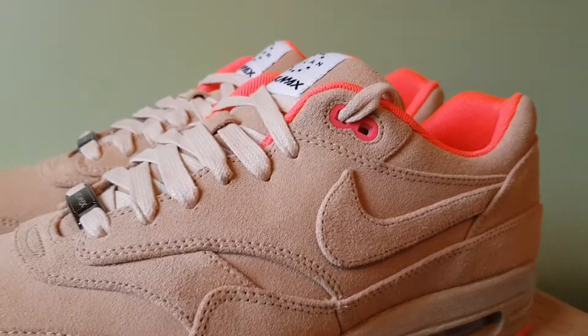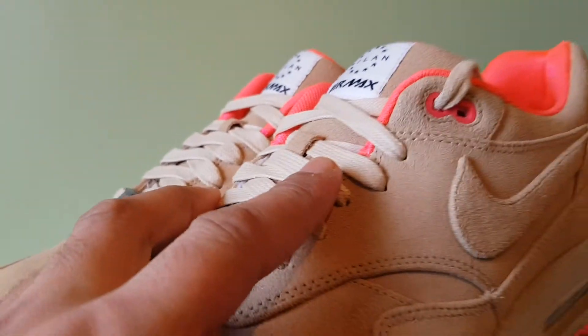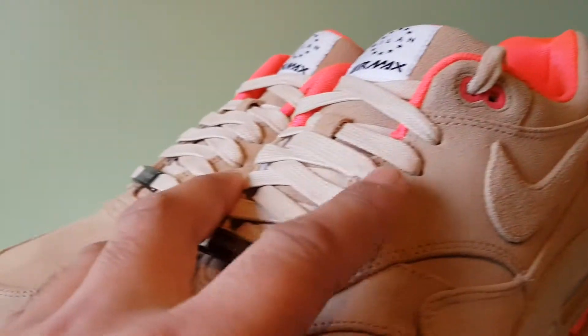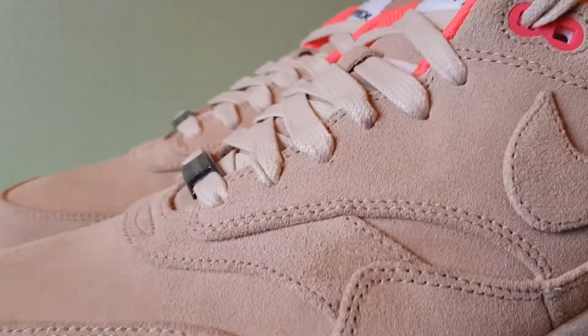The laces are tonal, so it's a similar colour. It's supposed to be linen — that's what they call it — but it's like a beige colour, like a sandy beige colour.